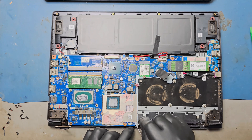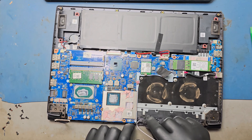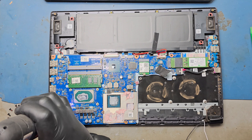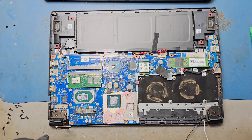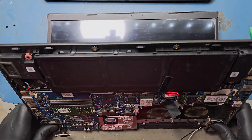Remove the hinge screws. Open the laptop to 120 degrees to remove the display assembly.